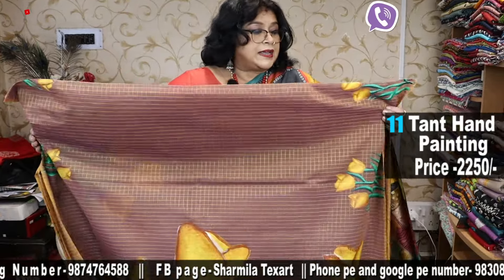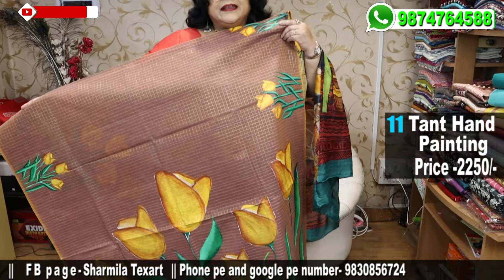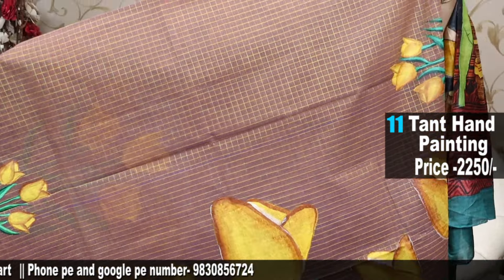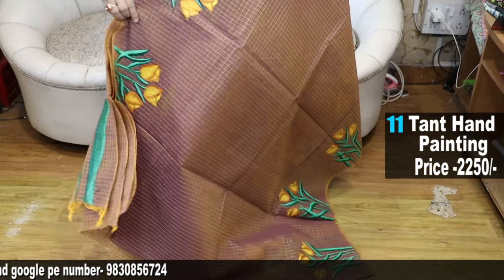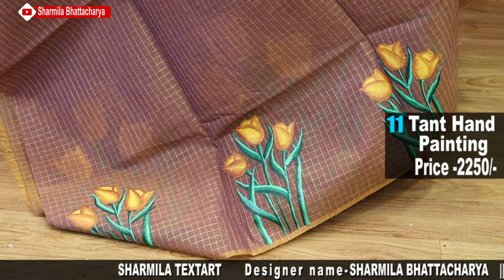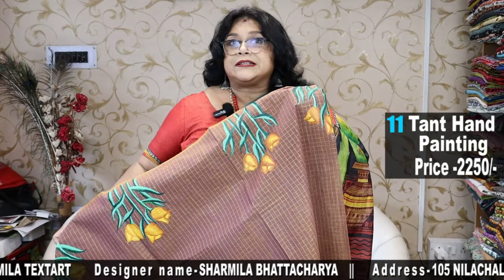This is another zari check Bengal tart cotton with beautiful tulip flowers. Green and yellow, and the body colour is a bi-colour one. See the beautiful tulips and this is how the border goes — upper one and the lower one. How beautiful. Zari check pure cotton hand-woven saree.